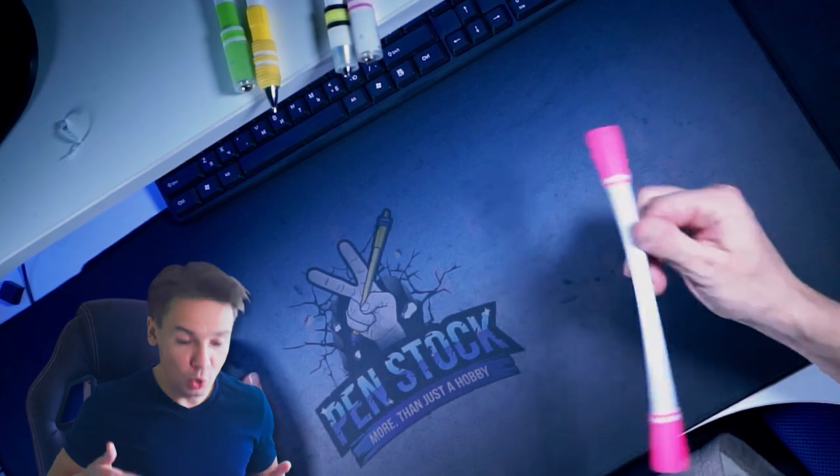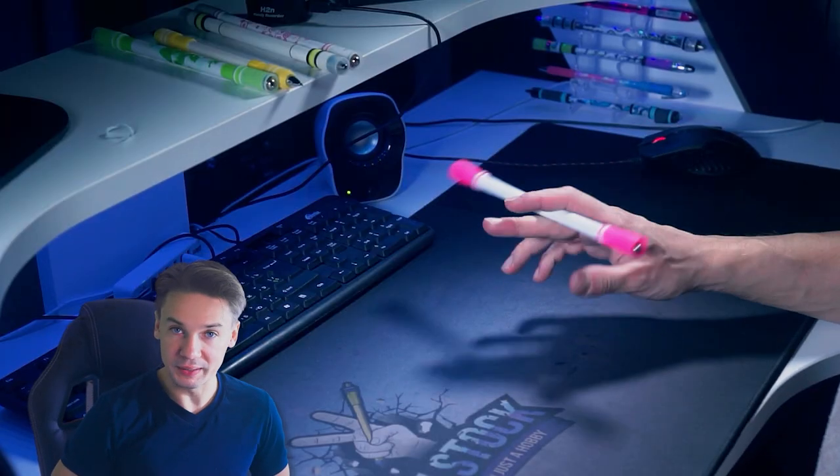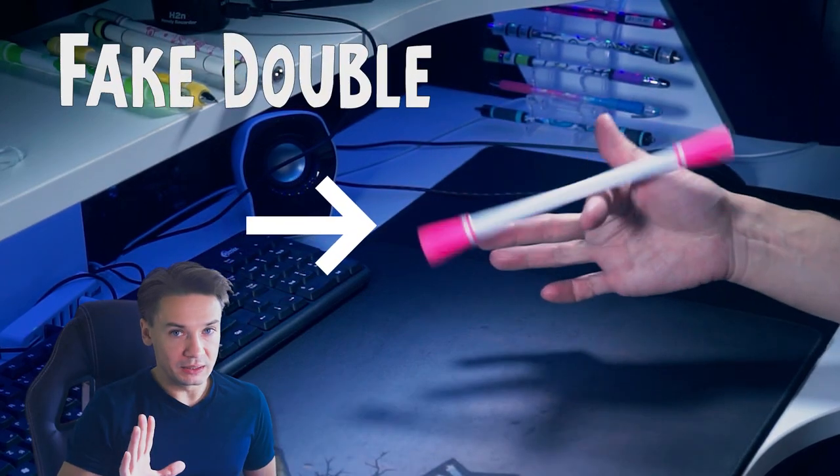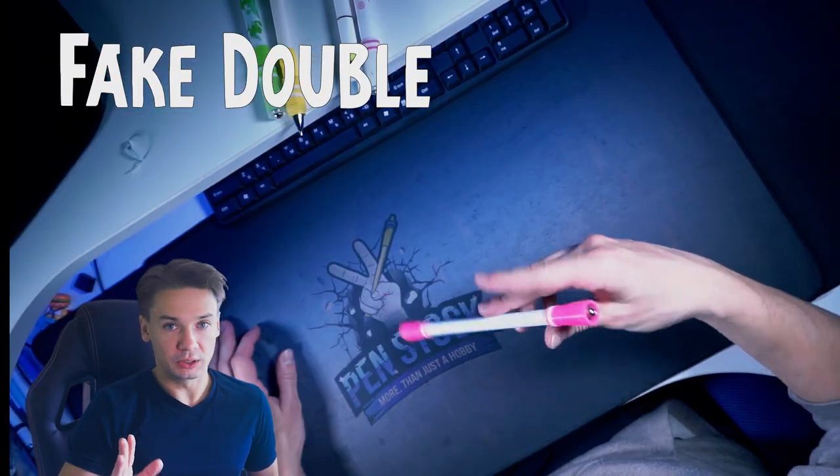I assume that you at least know how to do it, and you also know that it consists of multiple Extended Thumb Rounds. Yes, not fake doubles, no basics — stop confusing these tricks, you make them cry.